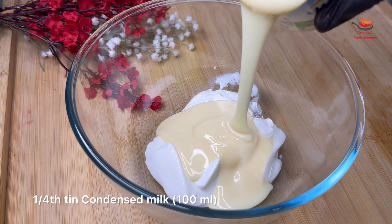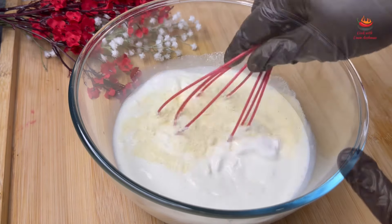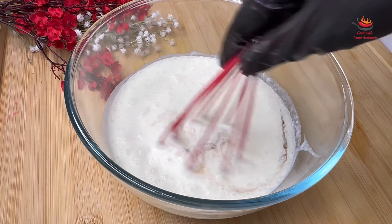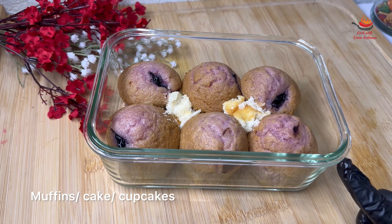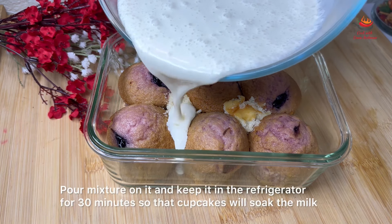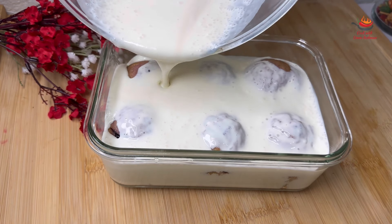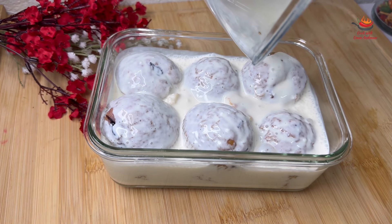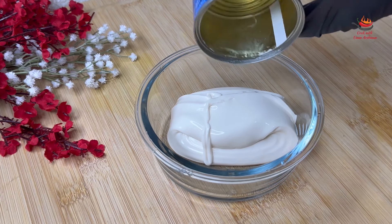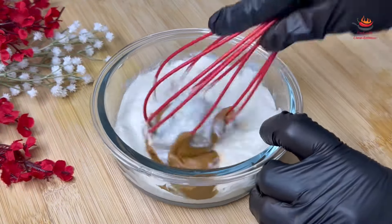I am adding thick cream here. I am using condensed milk, about one-fourth of a tin. I am adding a cream of 160 ml — you can add a packet of cream. I will add lotus spread and mix it in well.